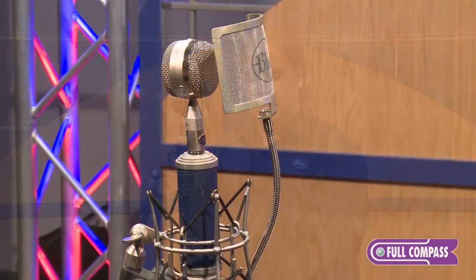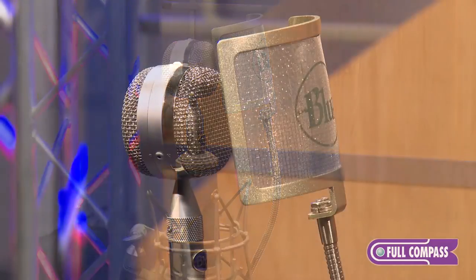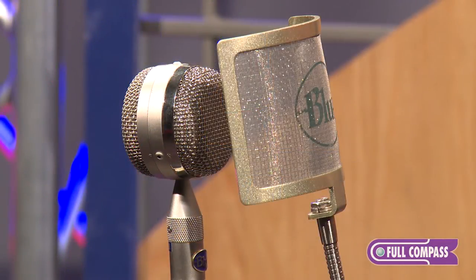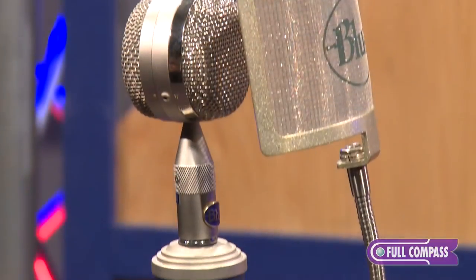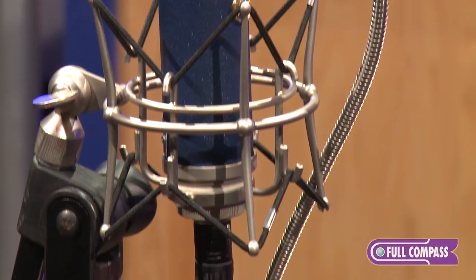A lot of people like that mic but it's an expensive investment and it's also unwieldy if you're trying to get into close micing positions. Several years back, Blue came up with an idea to take that interchangeable capsule system that we have for the Bottle and make it into a smaller scale. We actually have two microphones: the Bottle Rocket Stage 2 and this microphone here, which is the Bottle Rocket Stage 1.